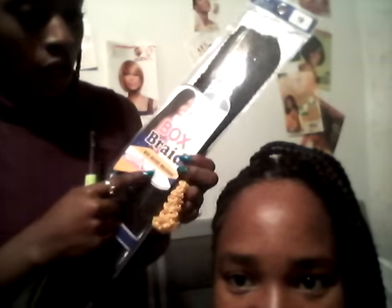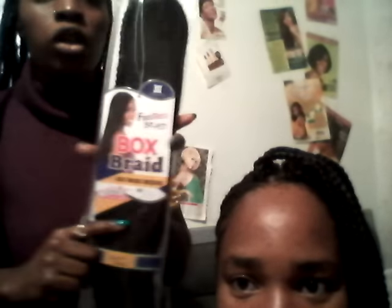Today I have my client here, Britney. We're going to be doing the new Freetress box braid medium crochet braid. I'm going to do a little bit as a demo of how I put them on. Here's how the box looks — it says Box Braid Medium by Freetress, and it comes with a strand just like this with a knot at the top.